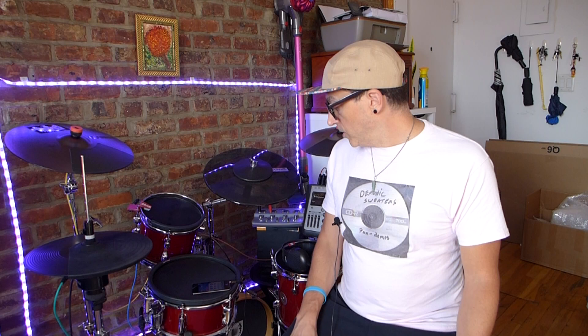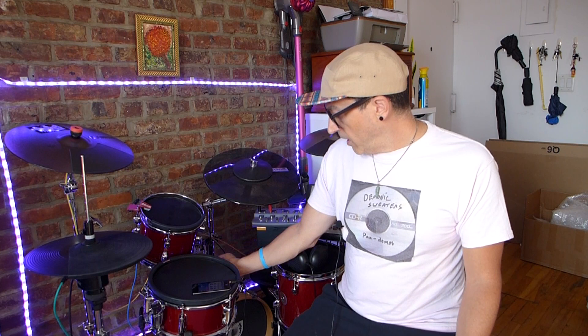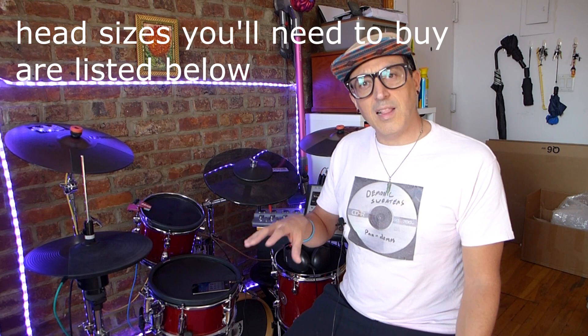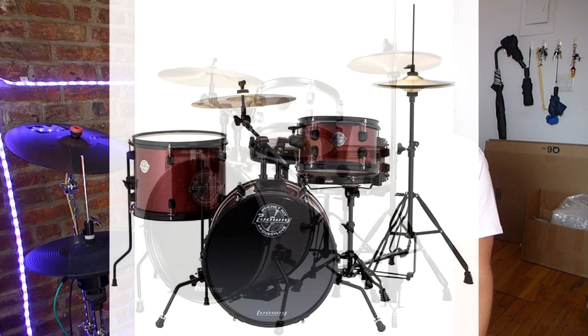It also comes with a ride cymbal mount. Another good thing about the Ludwig Pocket Kit is it's small — pretty similar in size to my set, actually a tiny bit bigger. This one has a 14-inch bass drum but the Ludwig Pocket has a 16-inch bass drum, which a lot of you might like more. It has a 10-inch tom, a 13-inch floor tom, and a 10-inch snare, versus my set's 10, 10, and 8. So everything's just a little bigger but still very compact. It comes in three different finishes: all black, white sparkle, and red sparkle.